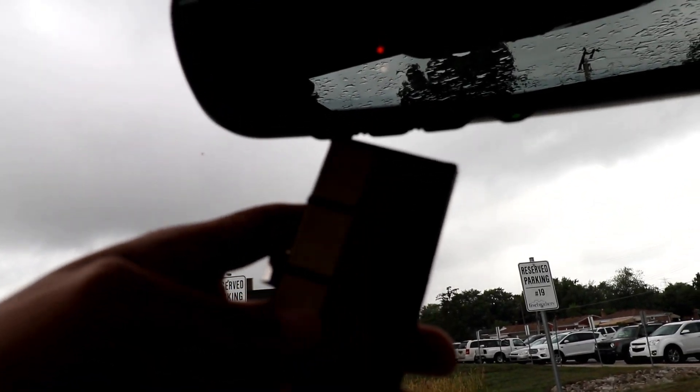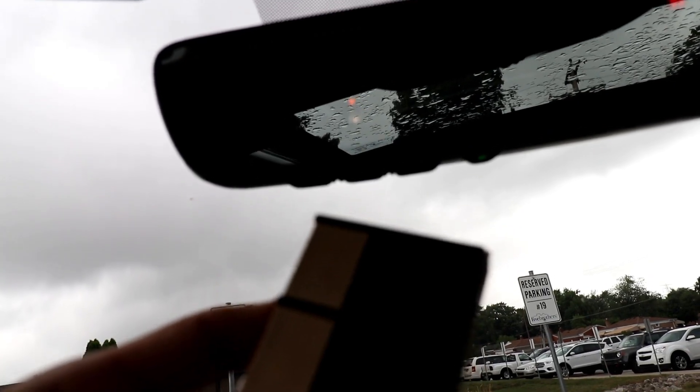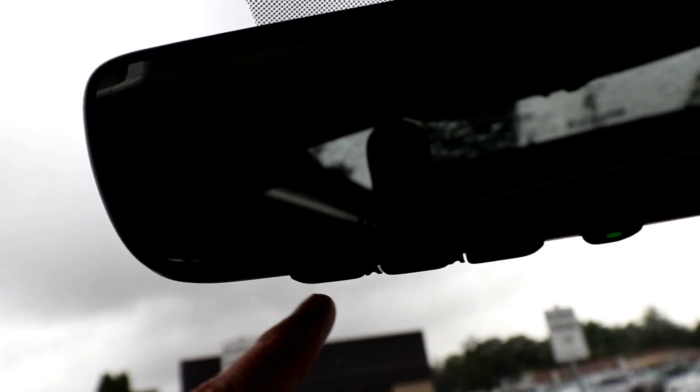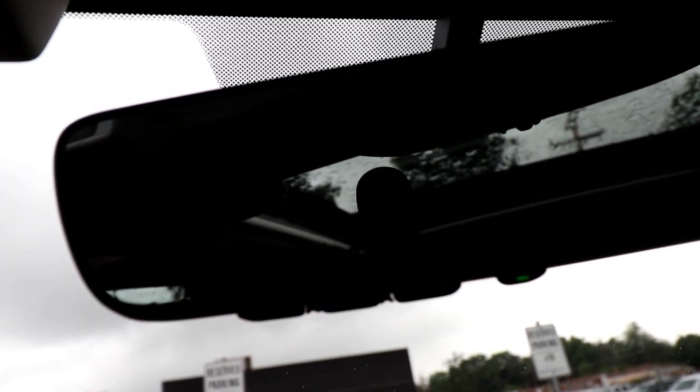I have my garage door opener here. I'll hold the button — you don't have to be super close to it, you can go a few inches back. After holding it, that orange blinking light has turned to a solid green, which means it's working. If I push the same button I programmed, the light goes away, and when I press it again it's a solid green color.